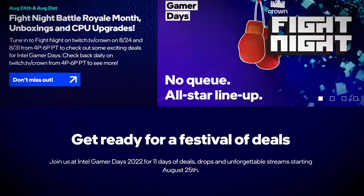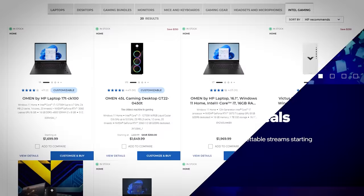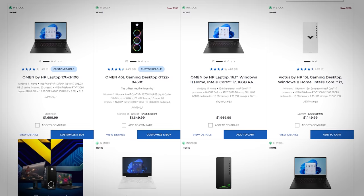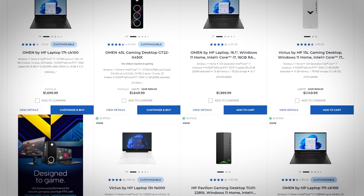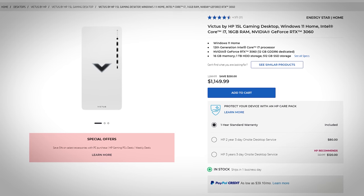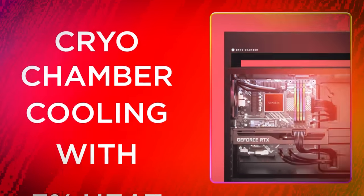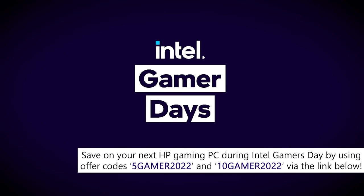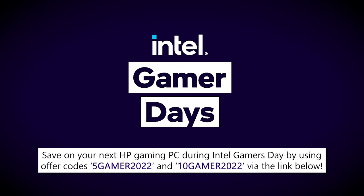Celebrating Intel Gamer Days, where you can find your favorite Intel-powered products at great prices for a limited time starting August 25th. Shop entry-level Intel Core i3 processors for budget-friendly gaming solutions, or step into the big leagues with Intel Core i7 and Core i9 SKUs like the 12700K and 12900K. You can find great hardware combos from HP, including the Victus 15 featuring an Intel Core i7-12700K and RTX 3060, as well as the Omen 45L. Take up to 10% off select HP gaming products powered by Intel using codes 5Gamer2022 and 10Gamer2022. Check the video description for more details.